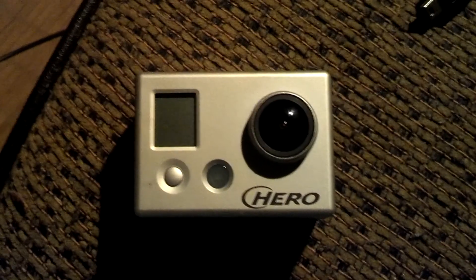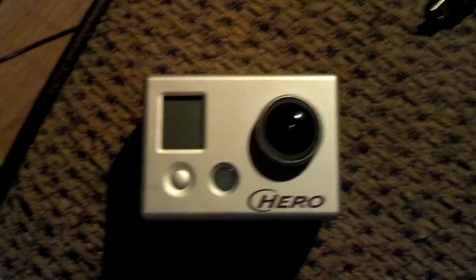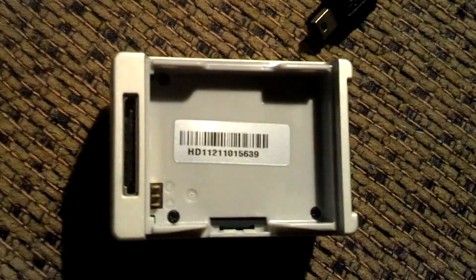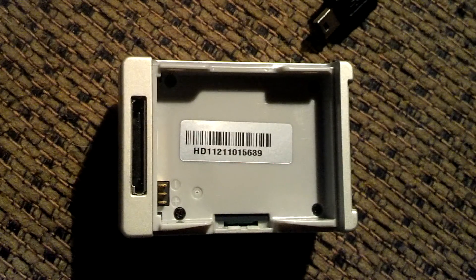I figured I would just take a video of what I'm doing with my Hero HD GoPro. Here's the GoPro — I've taken the battery out. These are all the accessories that I have for it. There's the serial number. I got the GoPro, the cables for HD and whatnot, just the battery and the case.